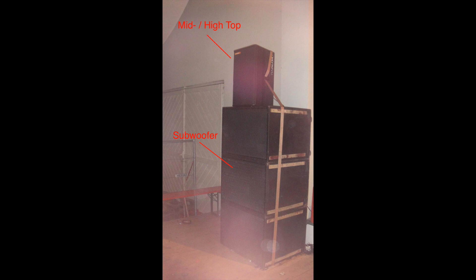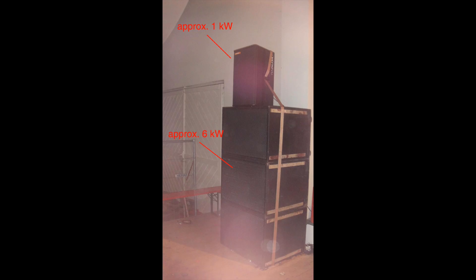The problem with club music or live sound is that most of the overall system energy flows into the subwoofers — I'd assume somewhere between 70 to 80 percent. Another problem is that with very high-power amplifiers in the range of several kilowatts, it's not possible to make the frequency split between subwoofers and mid-high tops with just passive crossovers.